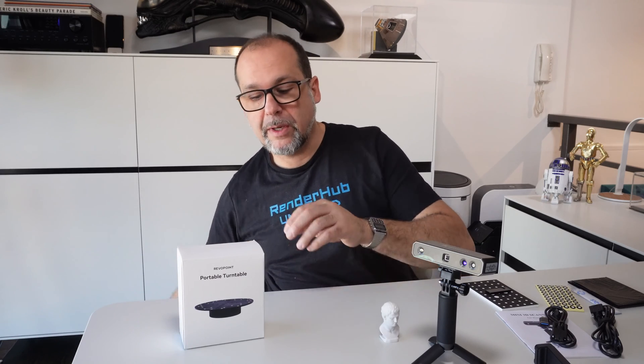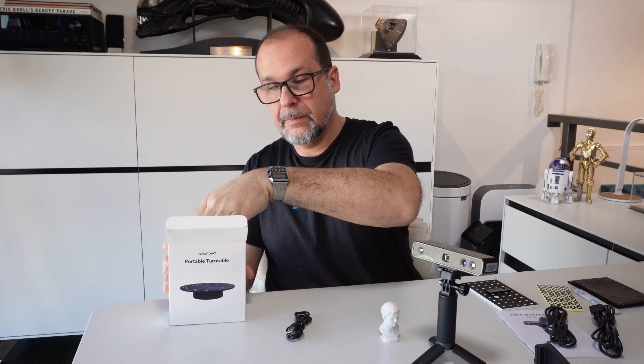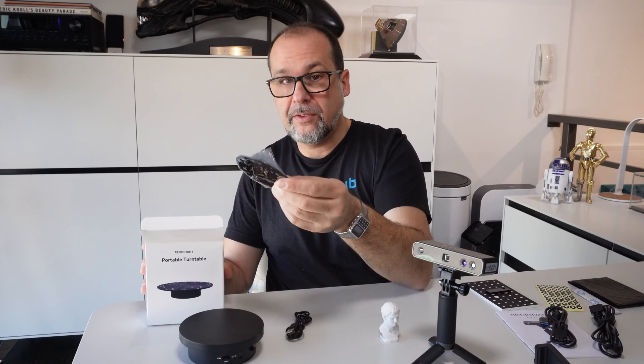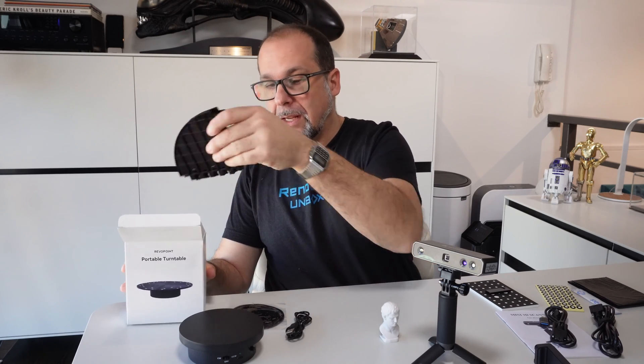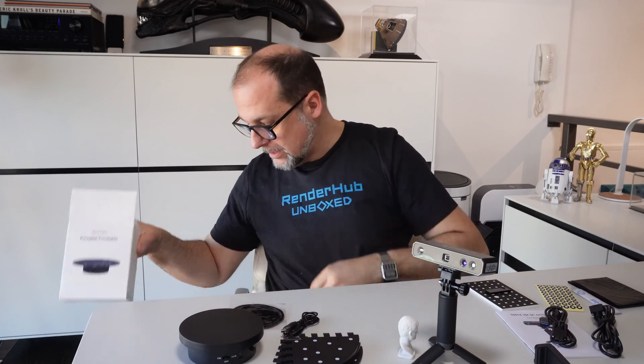Now let's go ahead and see what comes in the turntable. The USB cable. The turntable. This is a sticky pad that goes on top of the turntable. And this is a large surface that you put together. And that is what comes inside the box.